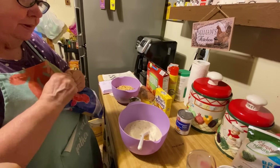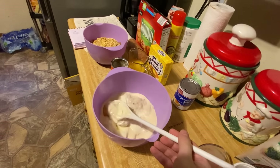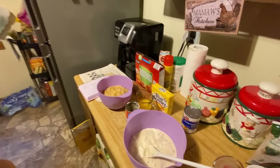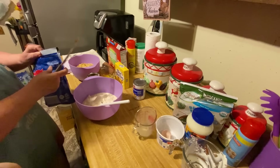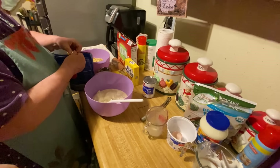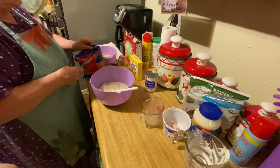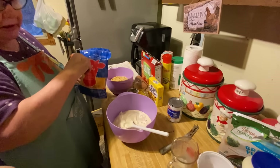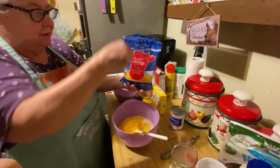My hands are getting so weak, let me get this open. I'm getting weaker and weaker. I found a good knife — I'll use this one, try to get it started. I usually have my kitchen scissors in here but I don't have them. I should have had it already open, sorry about that y'all. You can always skin a cat, can't you — so we're going to put half this bag in here.